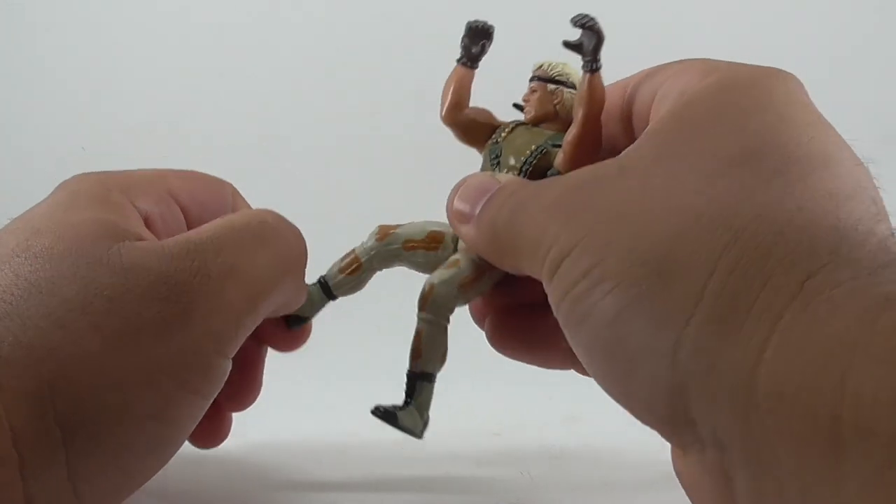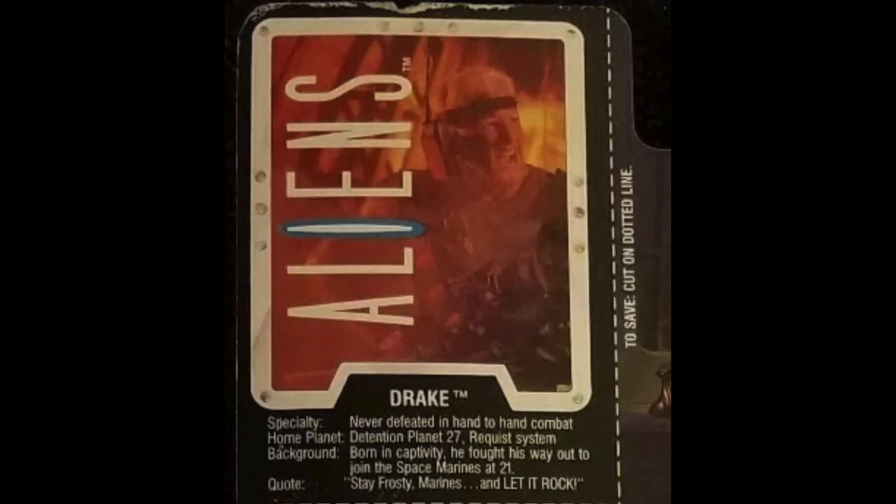Let's check out his bio card. Sergeant Drake. Specialty: never defeated in hand-to-hand combat. Home planet: Detention Planet 27. Background: born in captivity, he fought his way out to join the Space Marines at age 21. Quote: 'Stay frosty, marines. And let it rock.'